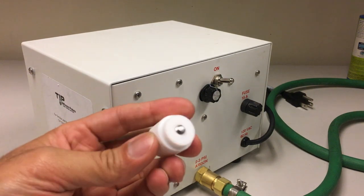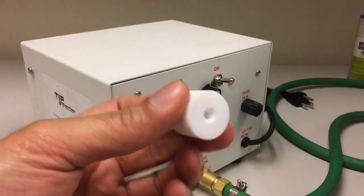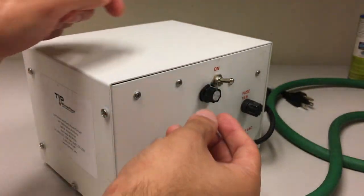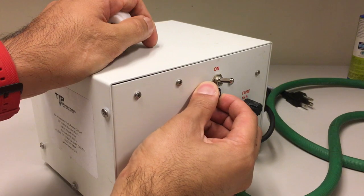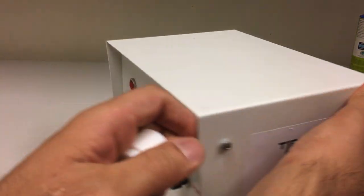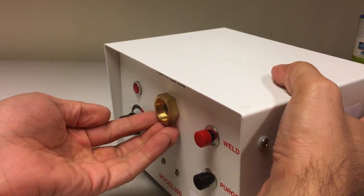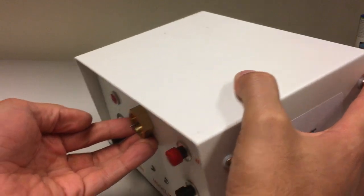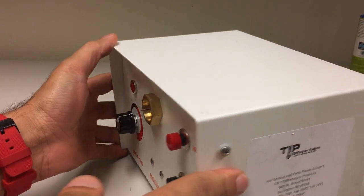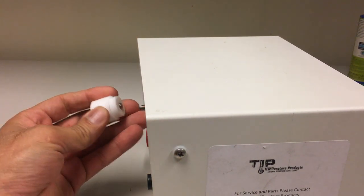Now we're going to perform adjusting the electrode into place. In this process we're going to be using the depth gauge. This depth gauge comes with the machine from the factory. We're going to start by loosening the electrode holder, then turning the machine — put your hands so the electrode does not fall down and get lost. Tilt the machine a little bit, shake it, and there is the electrode out.